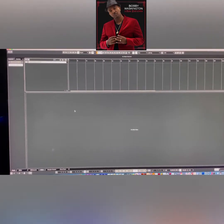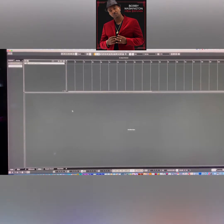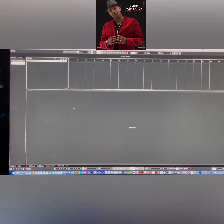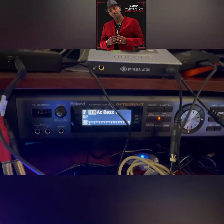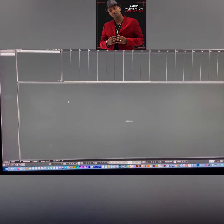Hey, what's up y'all — this is your man Bobby Washington, producer, songwriter, and filmmaker. This is my Bobby Washington vlog channel. Please subscribe to the channel. In this video I'm going to show you guys how to make the Roland Integra work inside of Cubase or any other DAW. I had trouble with it at first but now I've got it.